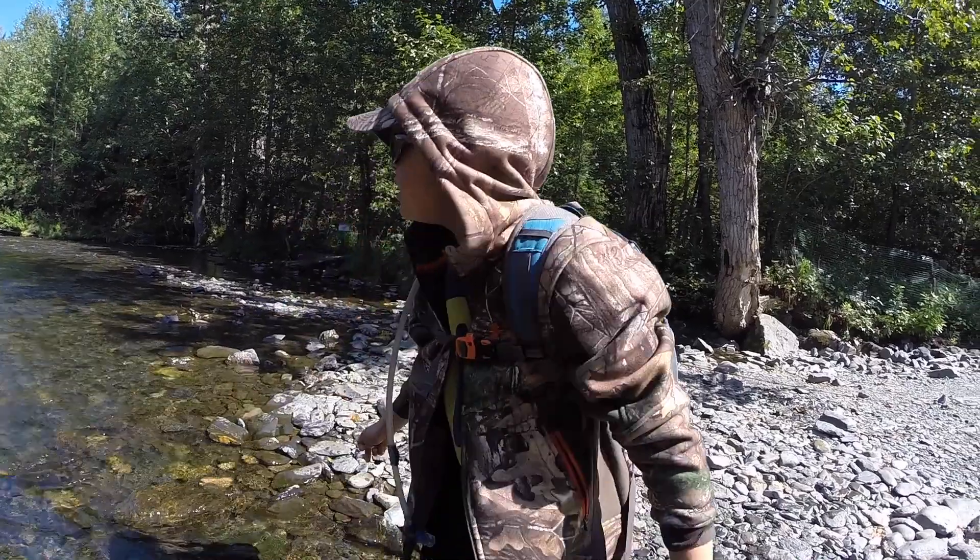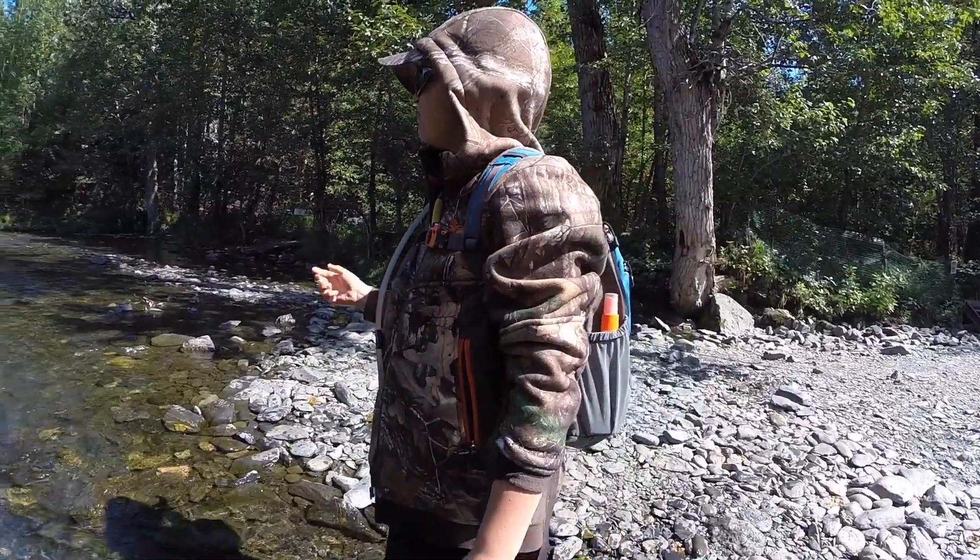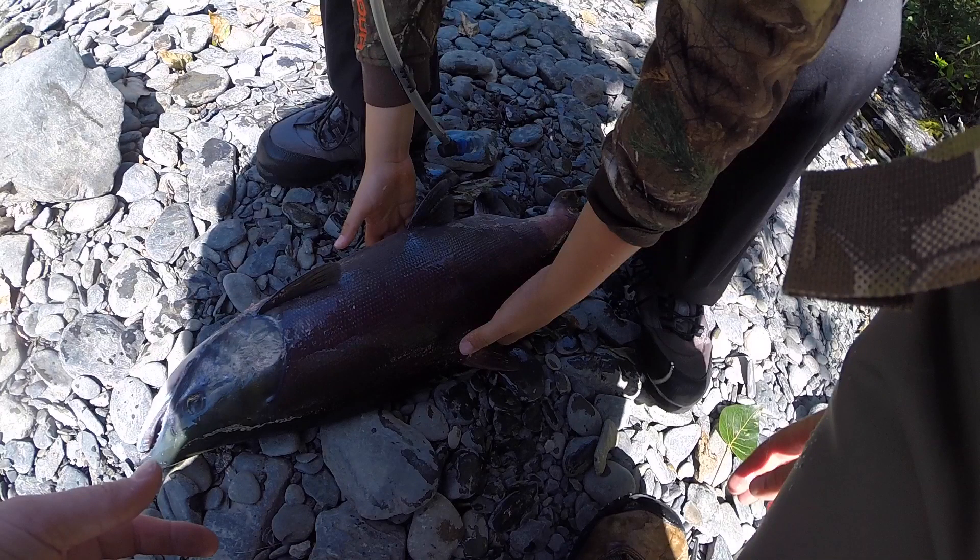Dude! Your first salmon, dude? Booyah! Now we catch a second one.